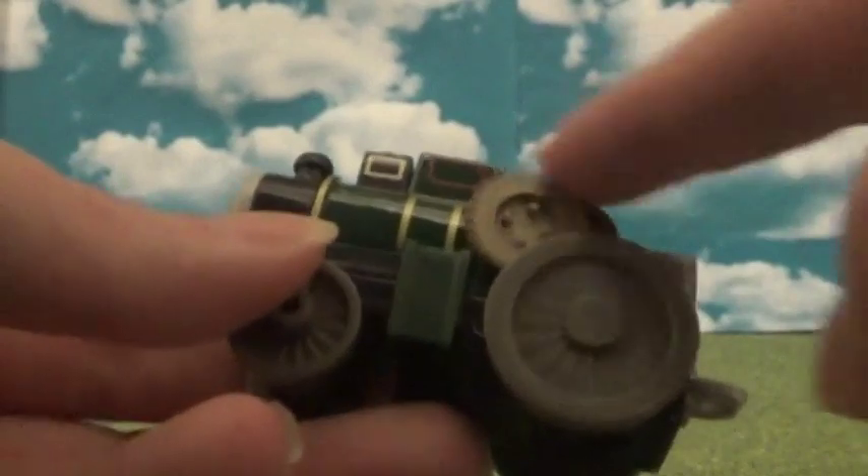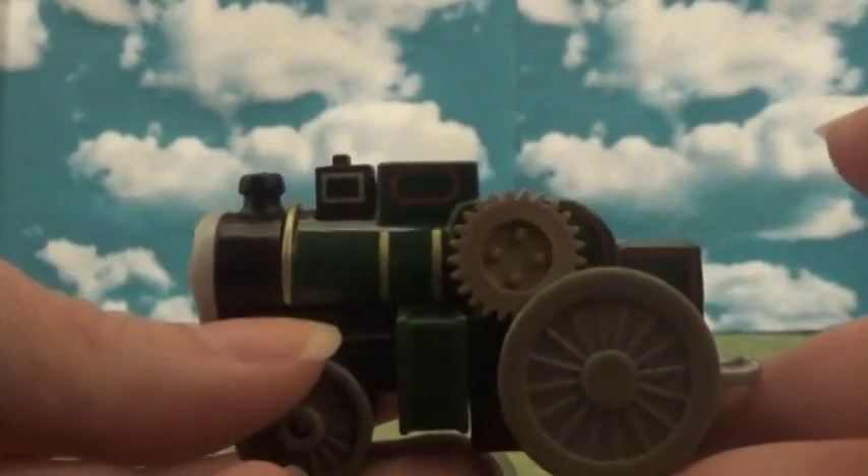His flywheel is gold — I think that's different from the take-along version, though I'm not entirely sure. His funnel is different too — I know that for sure — because it used to have a gold rim on the take-along and it was a bit taller.